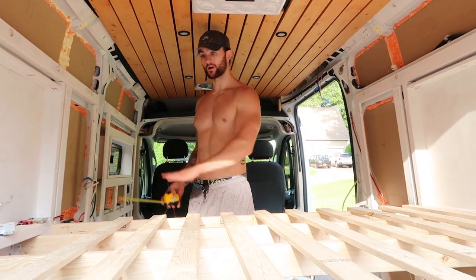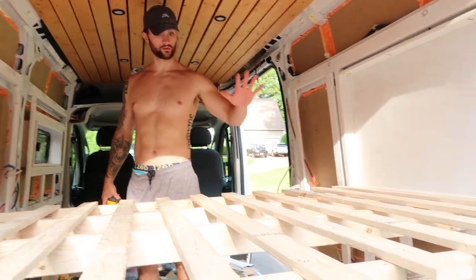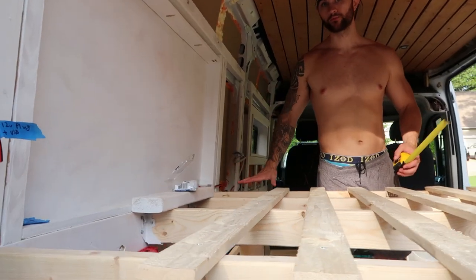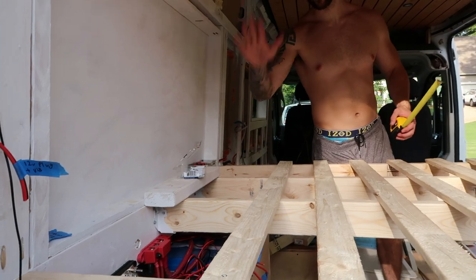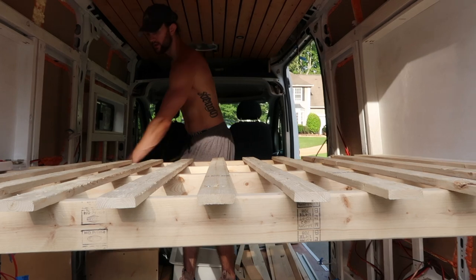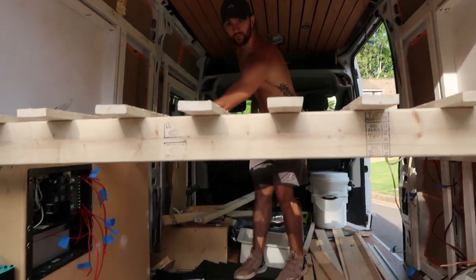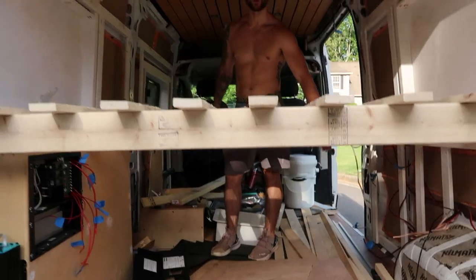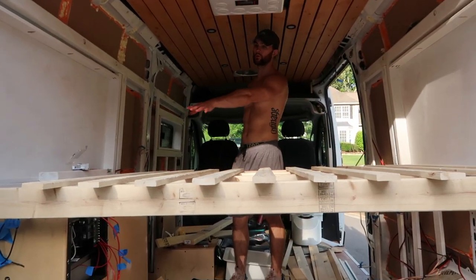Now that we got our bed structure finished, we need to cut out the piece of plywood to cover the removable area for the battery bank, and then we are going to do the face covering of this bed to divide the garage area from the living area. Those two pieces of plywood are what we are cutting next.